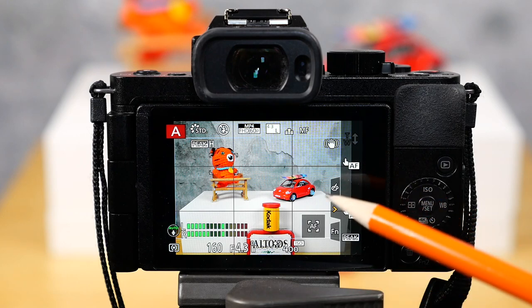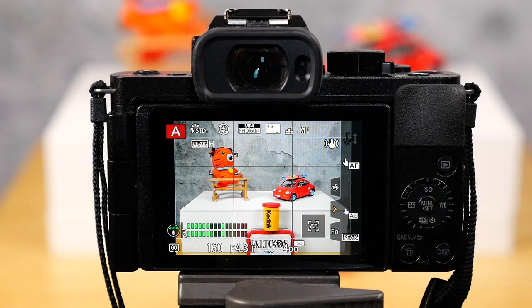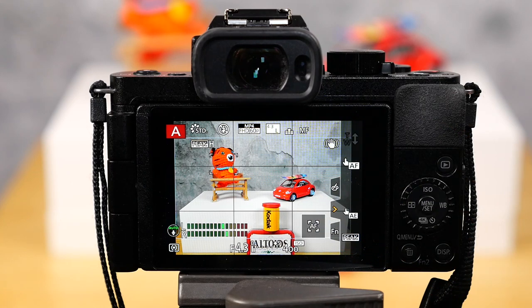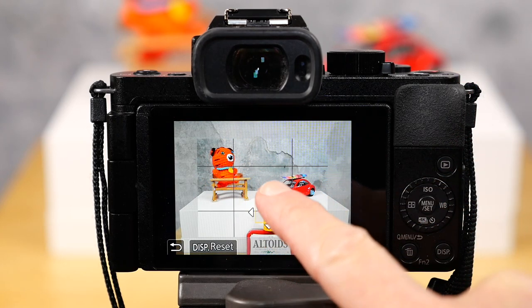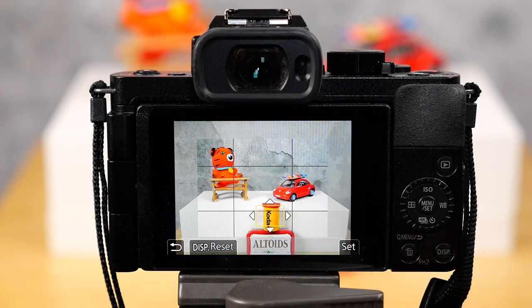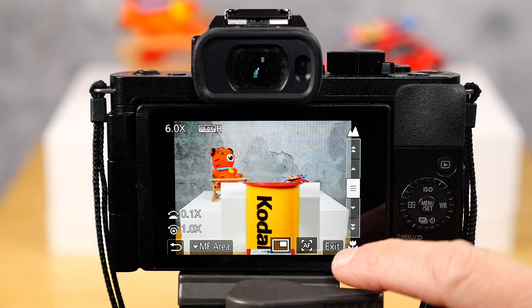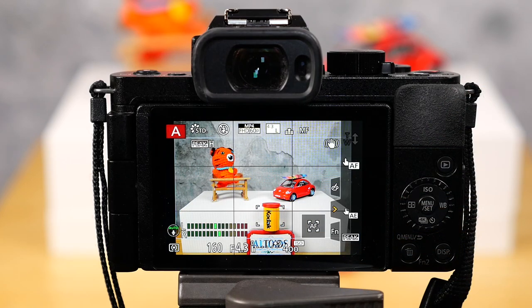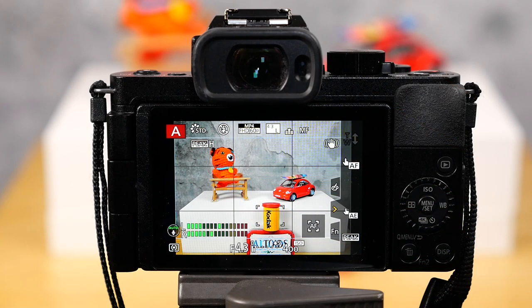Let's change it to high and change the color to blue. The focus peaking is set up here — I can see little blue outlines on the car. Let's change our focus area to something in the foreground. I can see the focus peaking on the Altoids box below. If there's enough depth of field, you'll see focus peaking in other areas of your viewfinder as well.